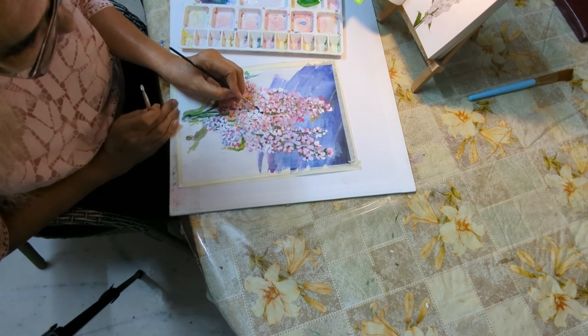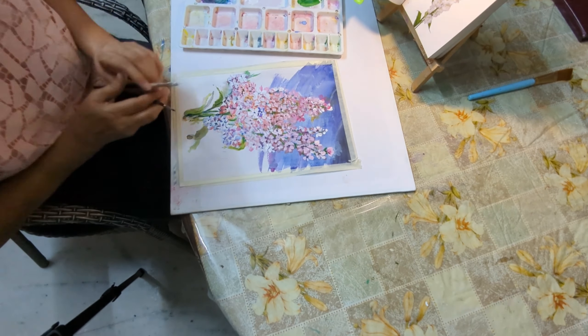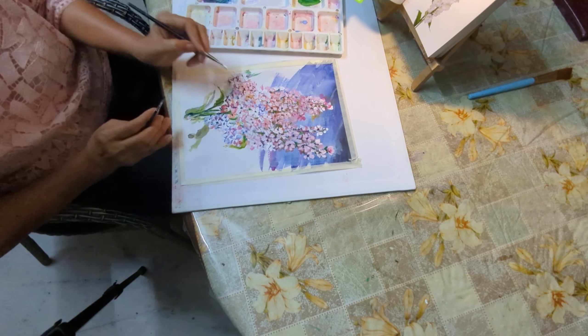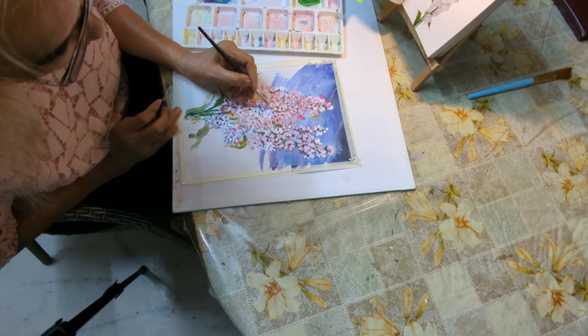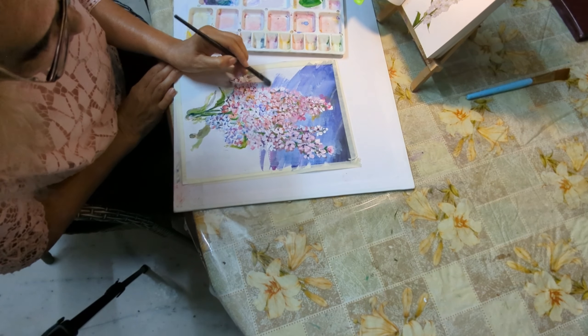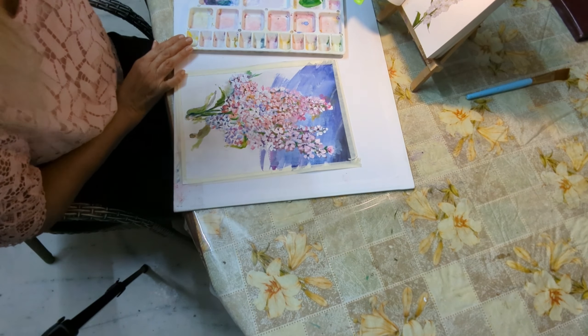You see that roundness and the depth to it, and you get that only if you paint in layers. Wait for the first layer to dry and then go back and put in your next layer of petals. Repeat that process till you feel your bush is complete and has the fullness, and then I put in some yellow for the background, merge it with my blues and get a beautiful look to my painting.